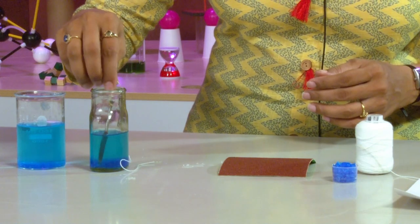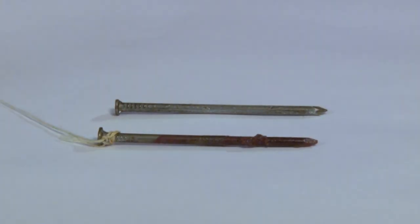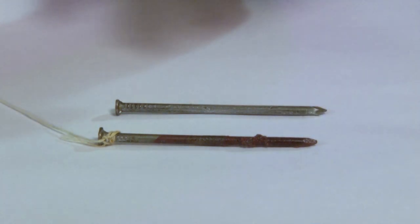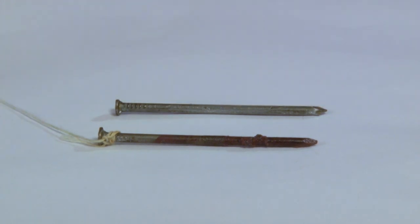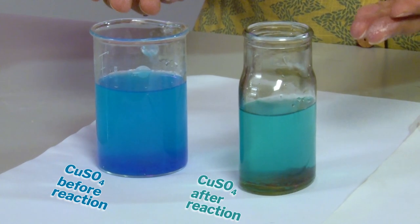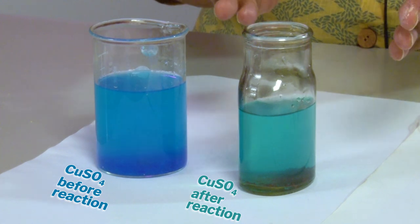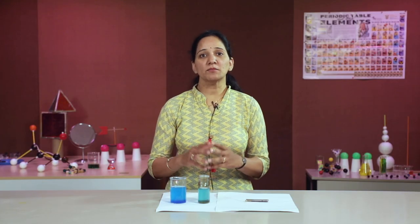After twenty minutes, I am removing the iron nail from the bottle and keeping it beside the second nail which was not dipped in copper sulphate solution. The nail dipped in the copper sulphate solution has a reddish-brown covering over it, while the one which was not dipped does not have any deposition. Moreover, the original deep blue colour of the solution in which the iron nail was dipped has faded away, contrary to the other bottle.